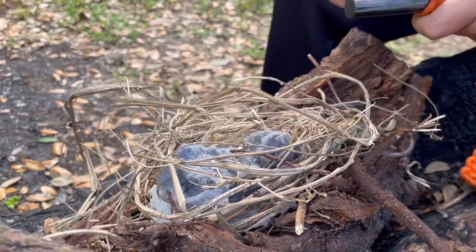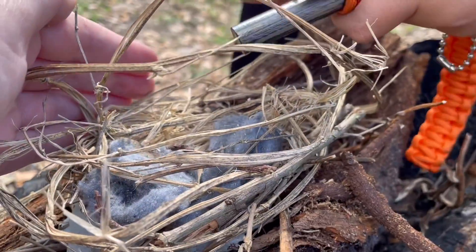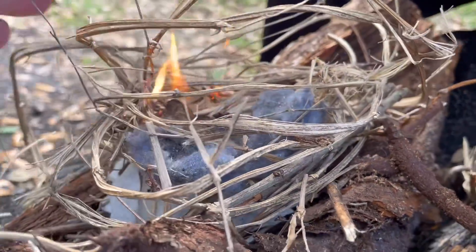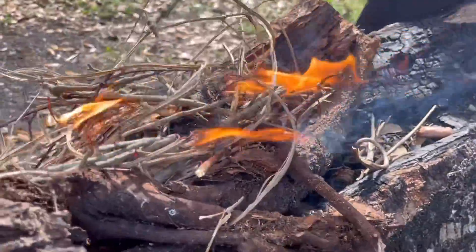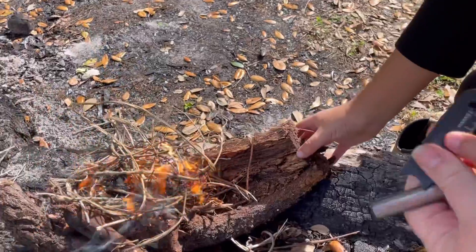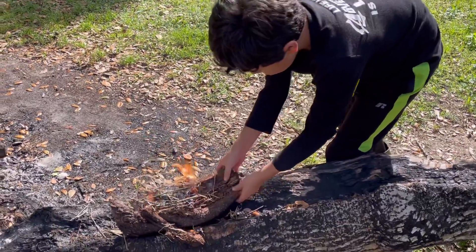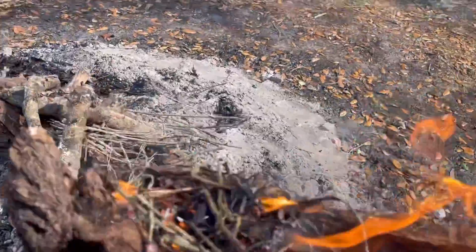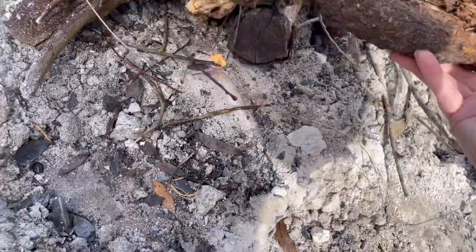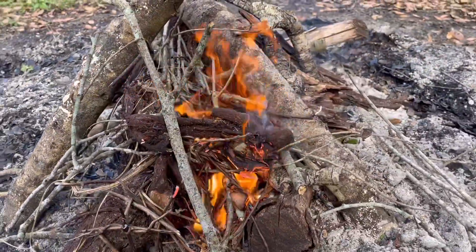Get ready to put the sticks on. It's hot! Looks like we're getting a fire going with a couple of little sticks. We're gonna take this log and move it over to the fire, put some sticks on — it's got plenty of oxygen, we just gotta make sure it keeps on burning.